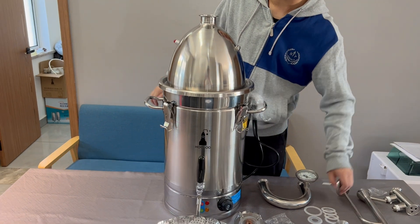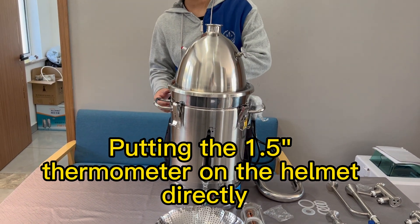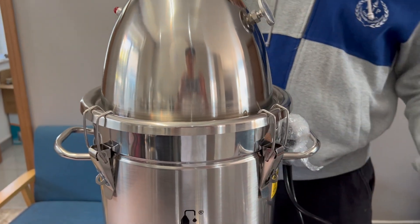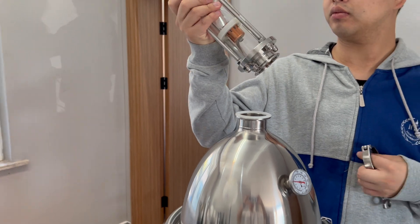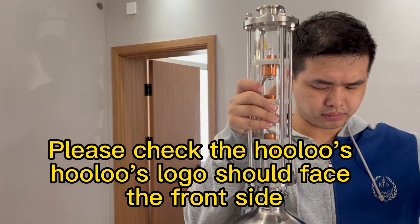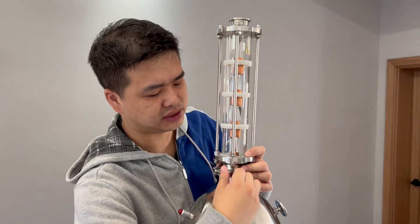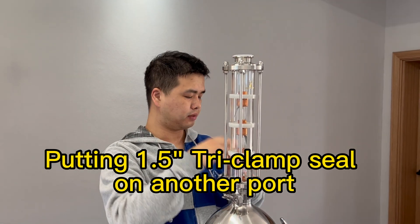Take the rocket helmet and place it on the pot. Put in the 1.5 inch thermometer on the helmet directly. Put in the 2 inch tri-clamp seal, and please check that the logo should face the front side. Put in the 1.5 inch tri-clamp seal on the other port.